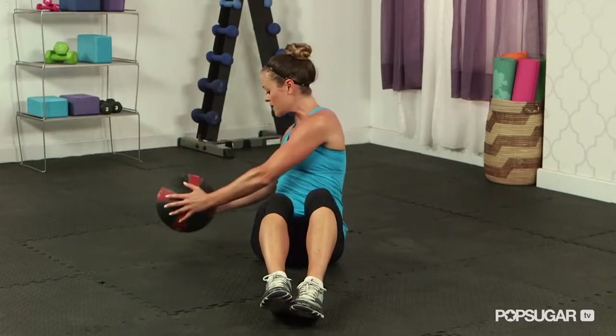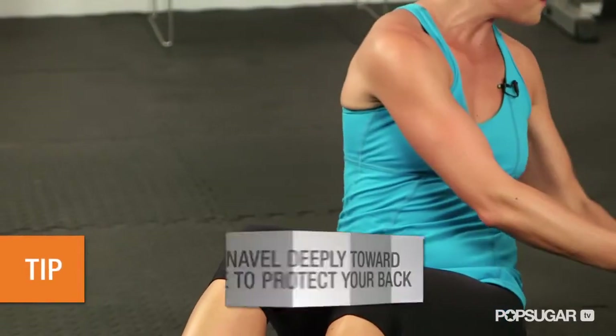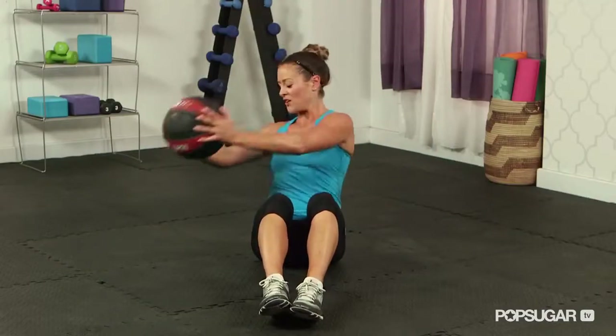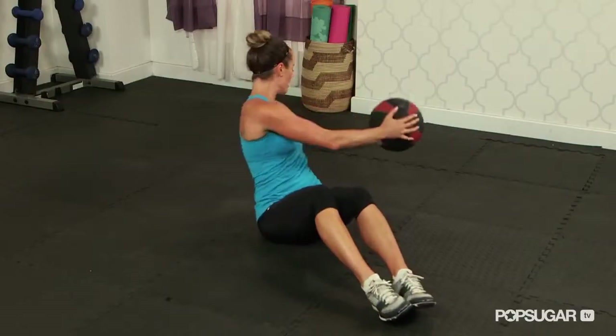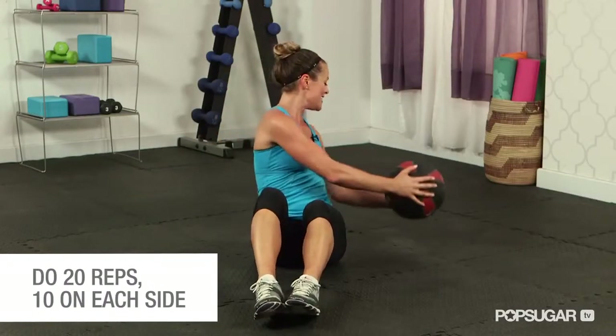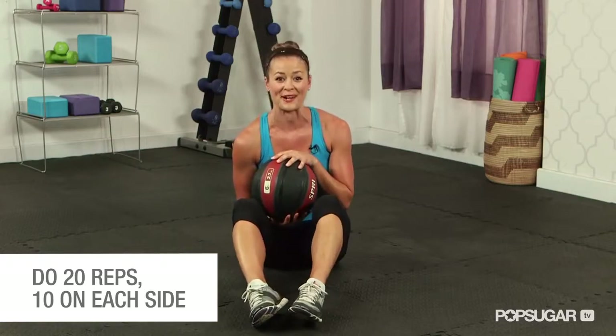You're really using a lot of core stability here, so you want to keep that belly button pulled in tight, and you can feel your entire torso really working. Give yourself about 20 repetitions total, 10 on each side, and you're going to feel the burn.